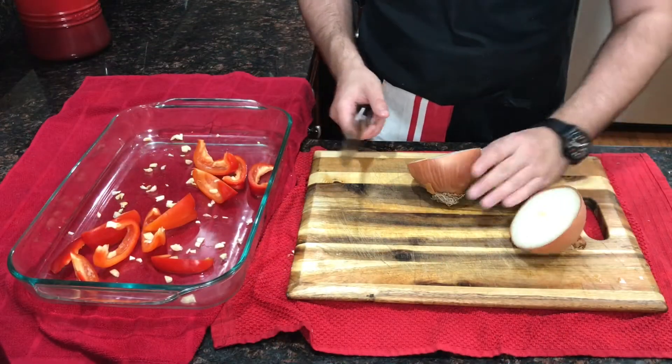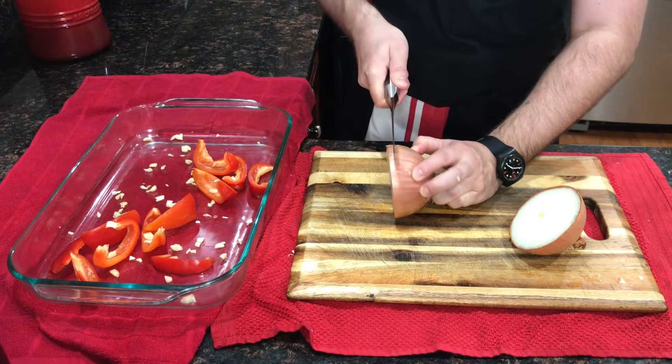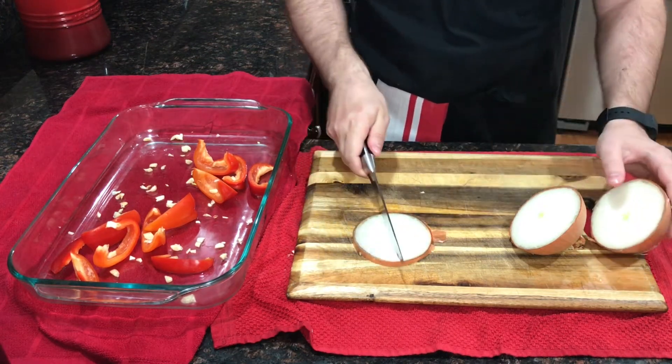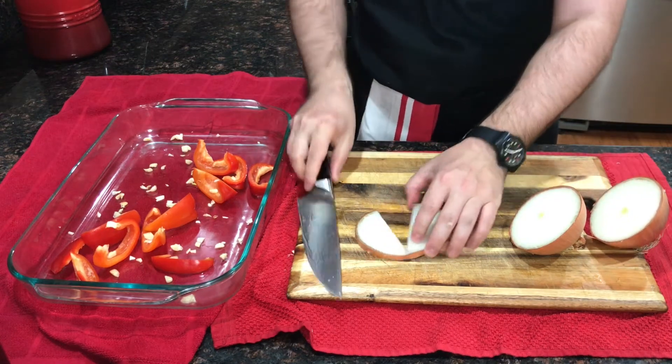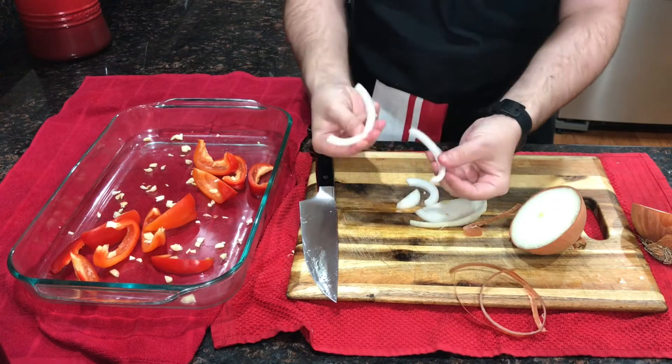For the onion, I cut it in half. I'm just going to take a nice thick slice from the middle — about half an inch, not super thick. Then you remove the outside and just cut these in half, and you've got nice pieces of onion.